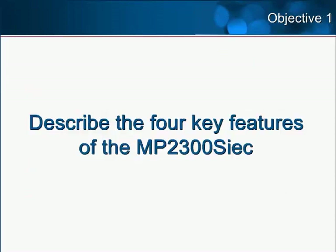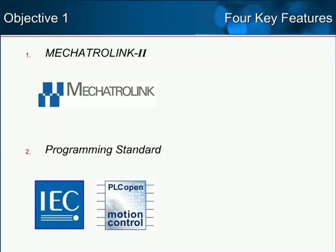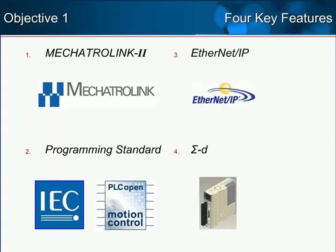Objective 1: Describe the four key features of the MP2300 SIEC. The MP2300 SIEC controller is a powerful and compact unit featuring the Mechatrolink 2 motion and I/O network, a standard programming environment, Ethernet IP communication, and compatibility with Sigma-5 servos.